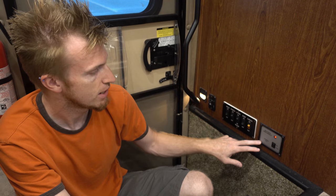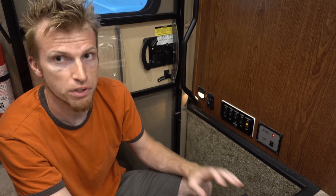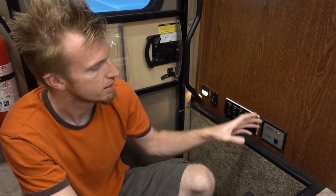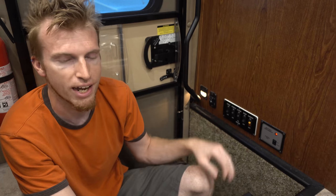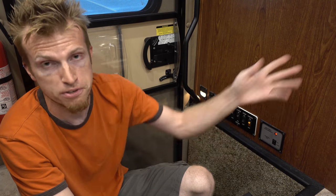This is a battery disconnect. However, we found it doesn't really work as you would expect — it doesn't kill everything; it leaves things like the refrigerator on. So if you really want to disconnect the batteries, those switches in the bins outside, that's the real way to do that. This is sort of a kind-of winterize thing. We typically don't use it; if we want to disconnect the batteries, we just use the real switches.